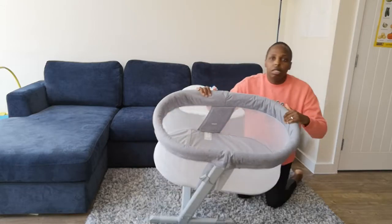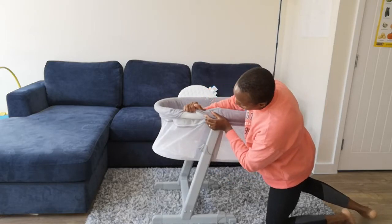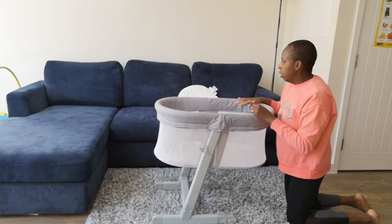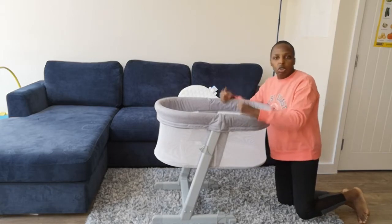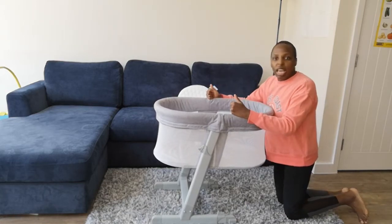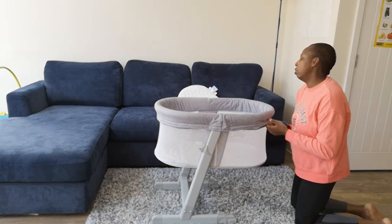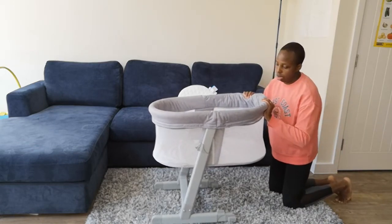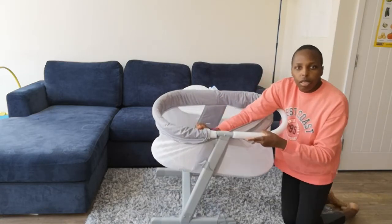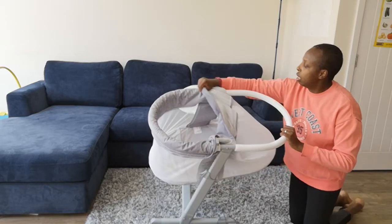There's a zipper here — I'm going to unzip it so you can see what's underneath. There's a circular bar right here. If you feel like someone's going to hurt themselves by hitting their head too hard, there's cushion, so you really can't hurt yourself here. There are two zippers, and you can see the bar here, with foam around it.